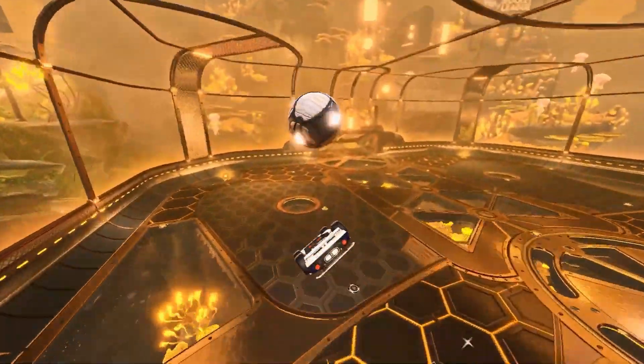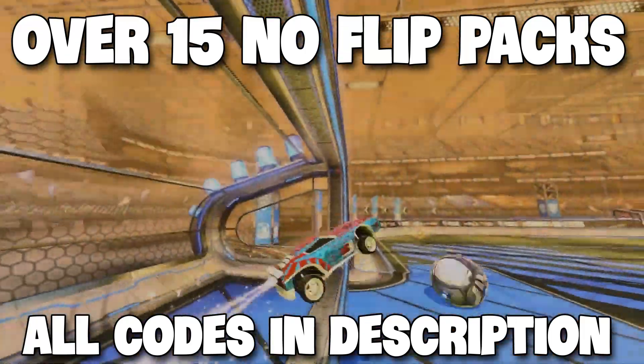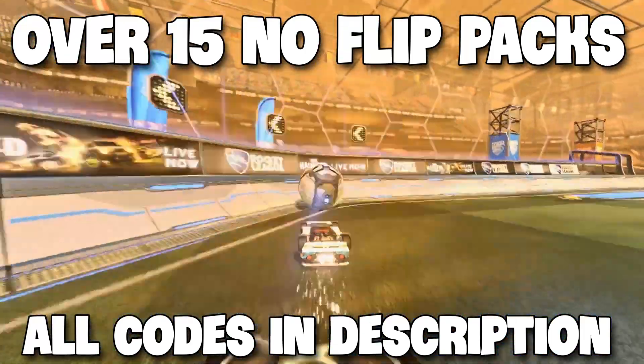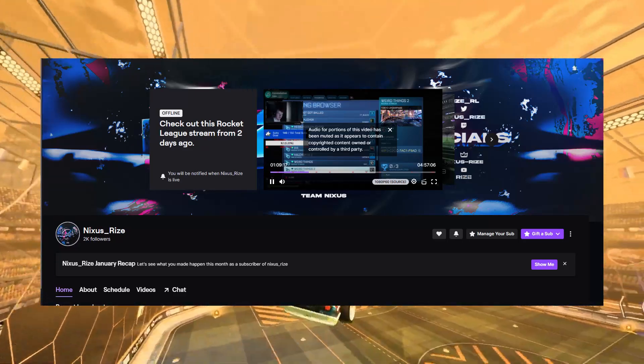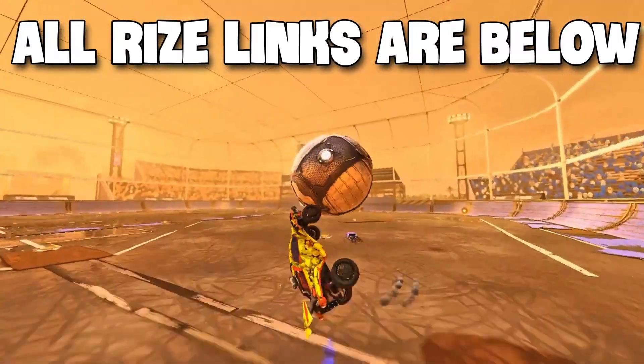I'm going to show you a training pack for no flipping and dashing. I've got a lot of different training packs in this video so make sure to watch all of it. These are the training packs supplied by NixusRise — he's very good at no flipping and all his links are below, definitely check him out.